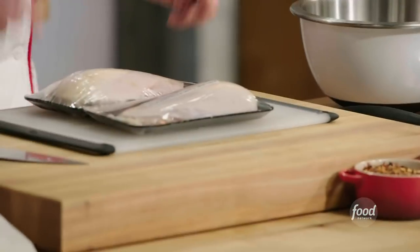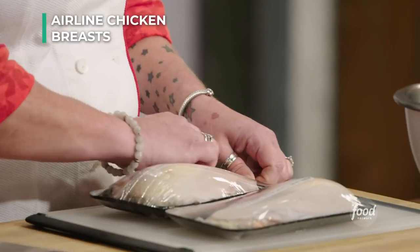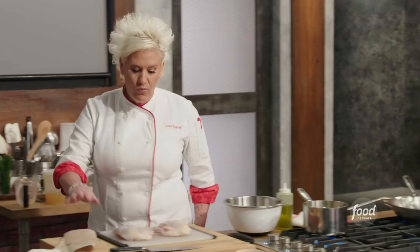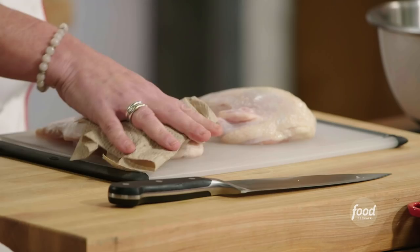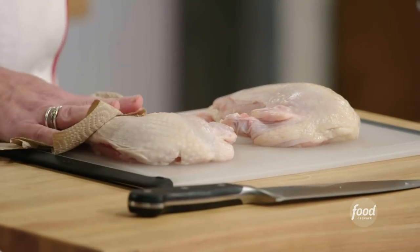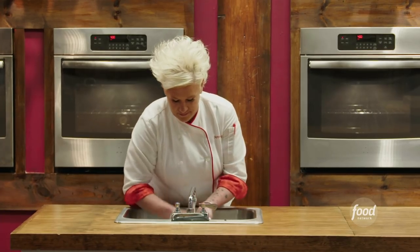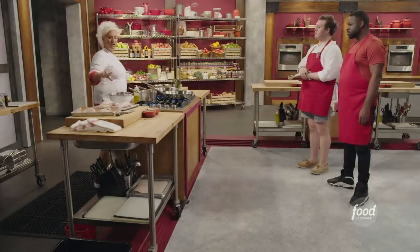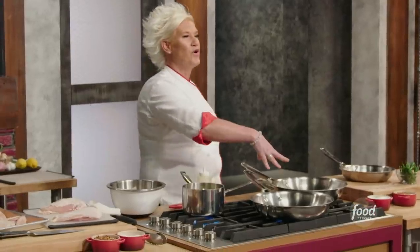Let's talk chicken. We have these chicken breasts — this is what's called an airline chicken breast, which means it is a chicken breast that still has this little wing bone attached. You want to take a paper towel and really dry off the skin, because the drier the skin is, the better it will brown and the more crispy crackling it will be. I'm also resisting the urge to salt these until the second before I put them in the pan, because salt starts to pull the moisture out — we've just dried these guys off, so if I put salt on now it's going to start pulling moisture out of the skin.